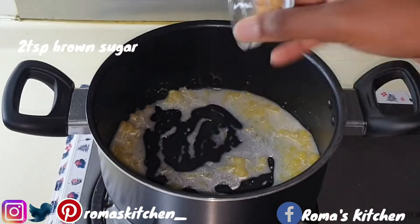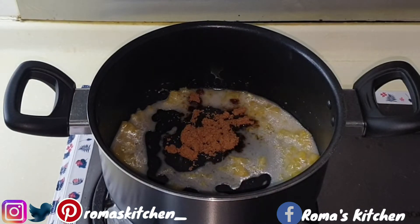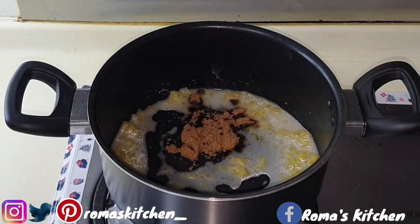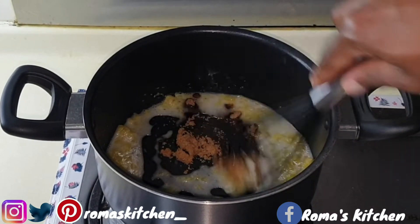You can adjust the sugar according to your liking. I'm going in with two teaspoons of brown sugar first, then just mixing everything together.